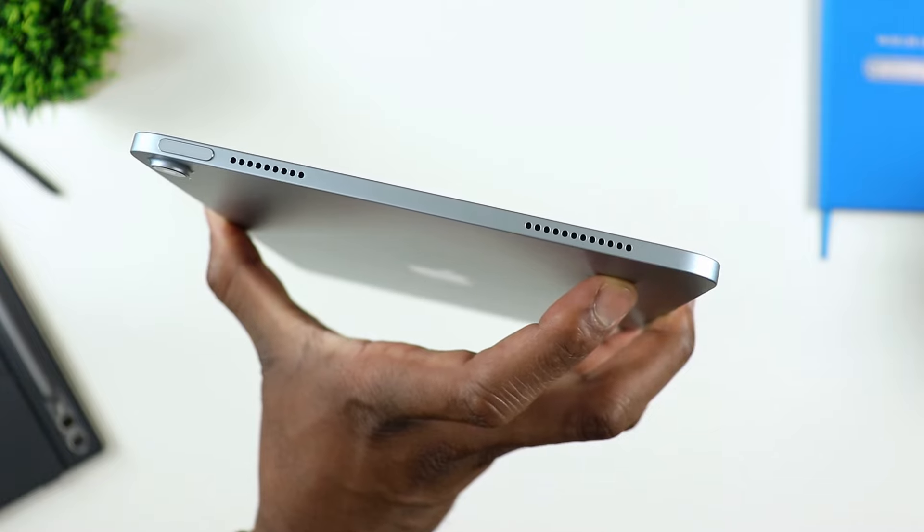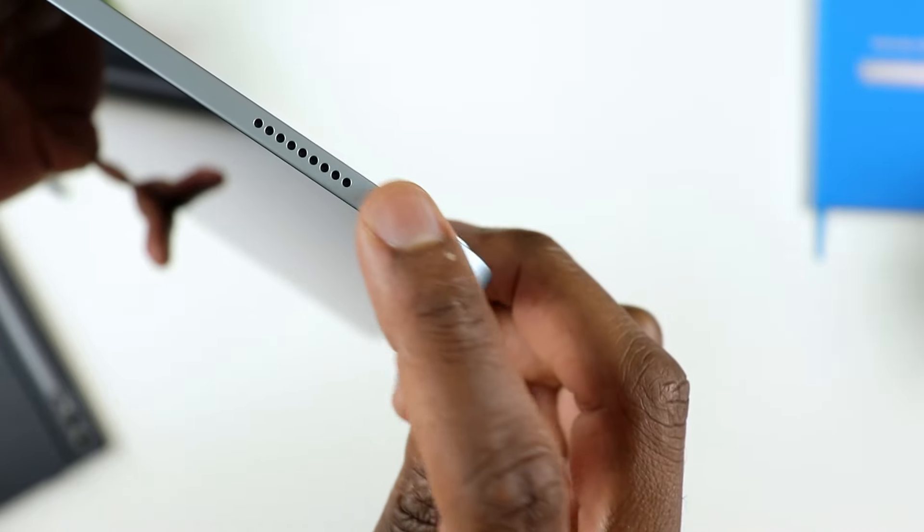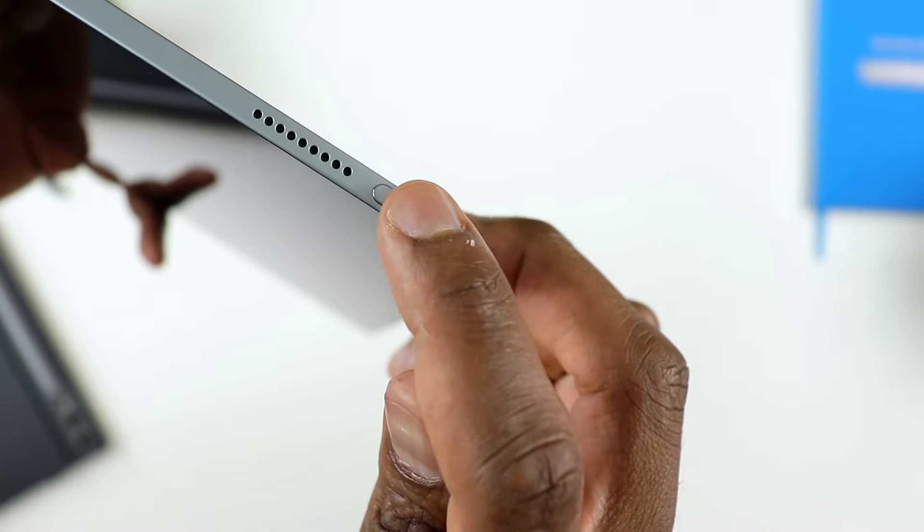You do have Touch ID here, as opposed to Face ID which is what you have on the iPad Pro. Touch ID is very fast, very secure for you to unlock your tablet and be good to go.